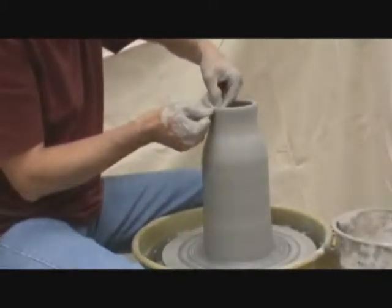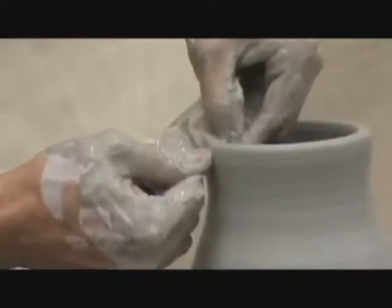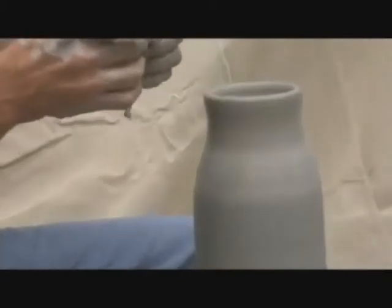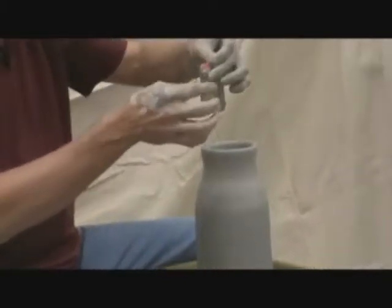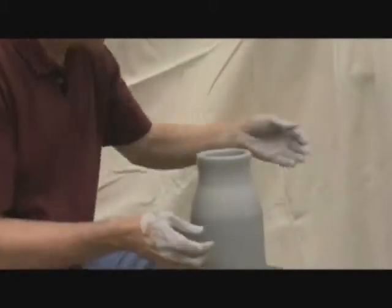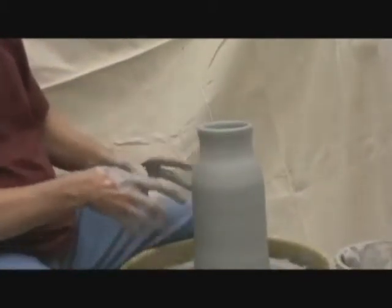I take a piece of plastic and round that rim — it makes it really nice looking. This is something I got from Stephen Hill. There's a little cork on the end so it's floating, and I don't lose my plastic. I'm always kind of thinking about finishing the piece.